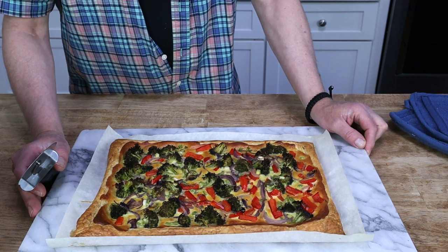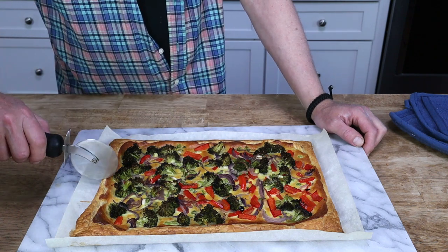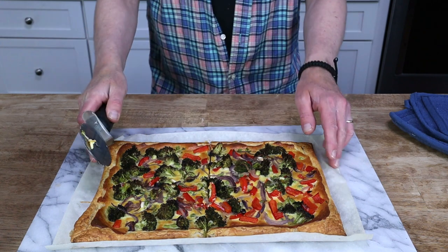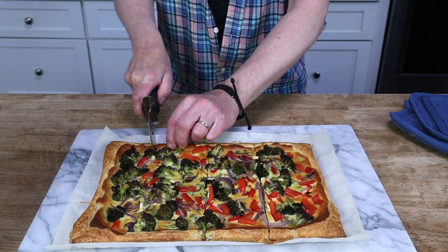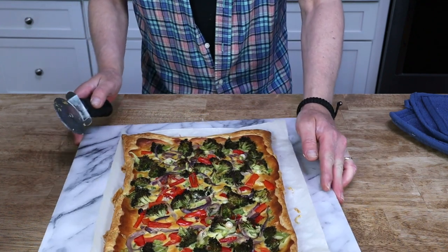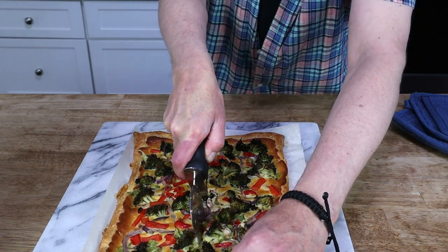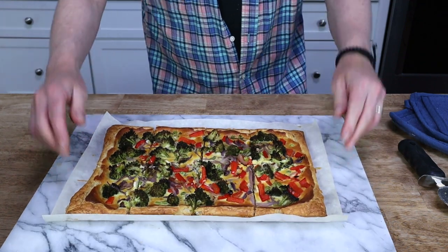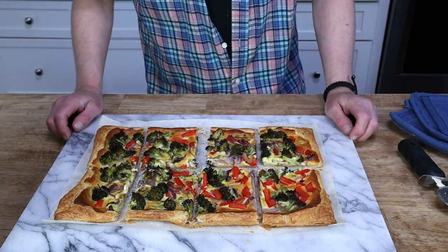It's time to slice this tart. I'm going to slice mine into eight portions using a pastry cutter or pizza wheel. First I'll cut it in half — oh, it's so crunchy. Cut each half in half, and then cut it right down the middle lengthwise. Eight slices. I'm going to separate them so you can see, and then it's time for a taste.